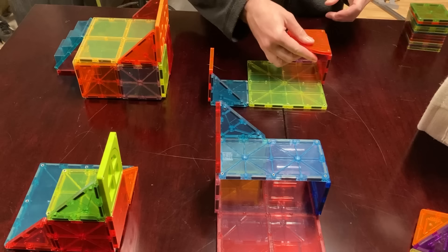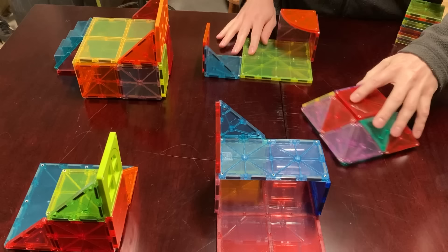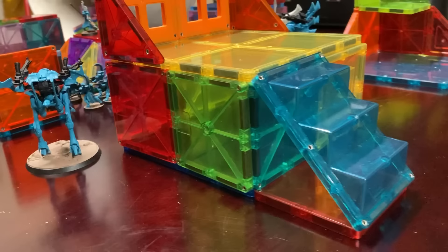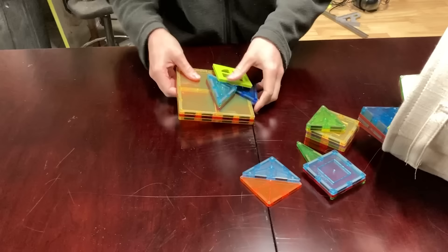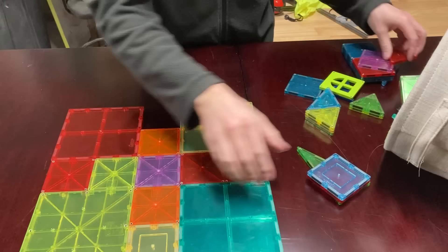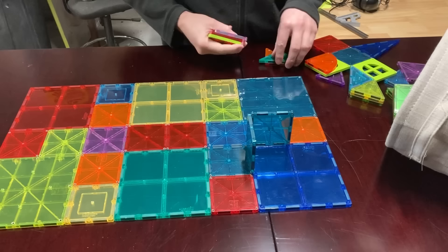They're designed to hold up to light play from a three-year-old. So I think they'll probably hold up to the gentle movement of tiny, lightweight models going across them. That 40k terrain that I was building turned into kill-team terrain, and then I squished it even more and turned it into mazes and corridors.